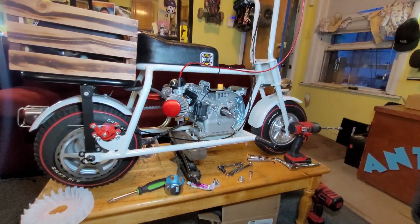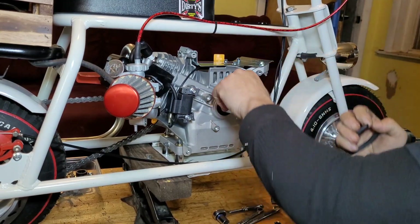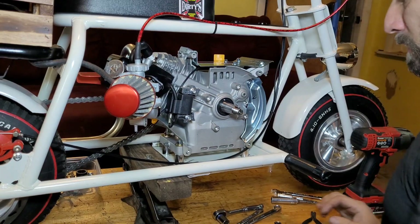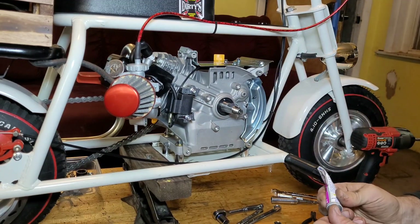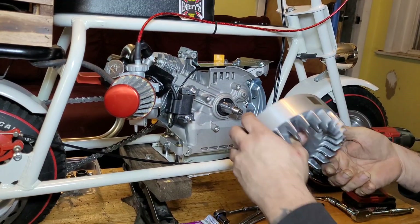Get some compound, gonna lap this in. Use a pair of wire cutters to pull the key right up - no problem. No vacuum, just grinding compound - no problem.